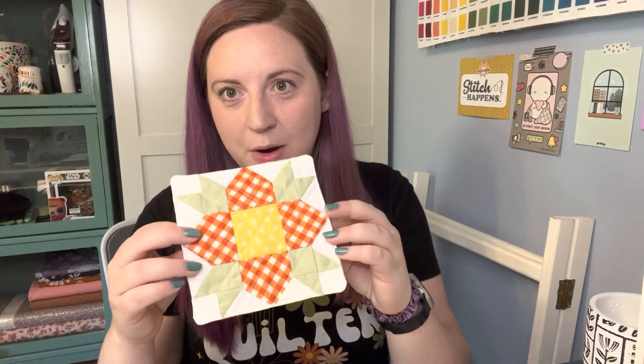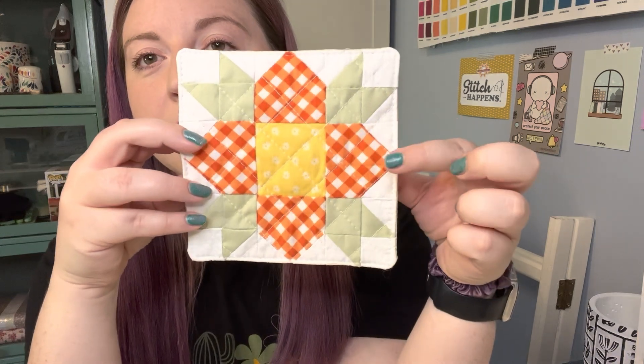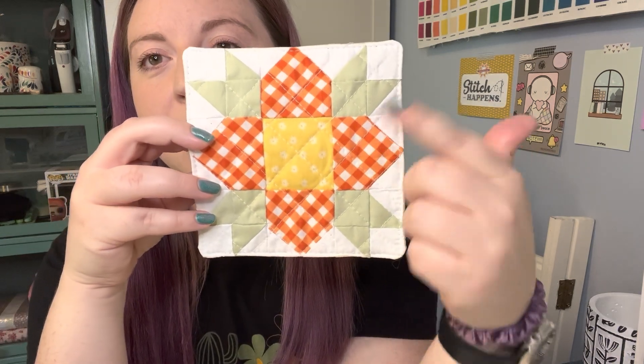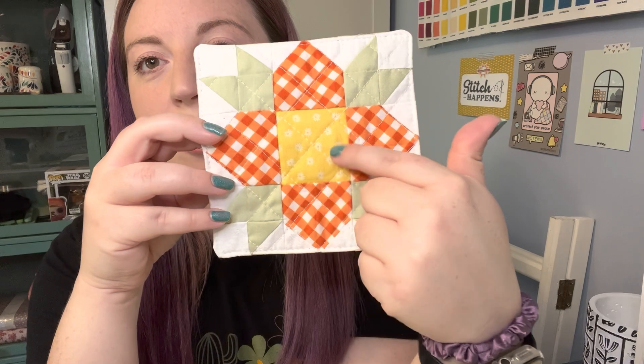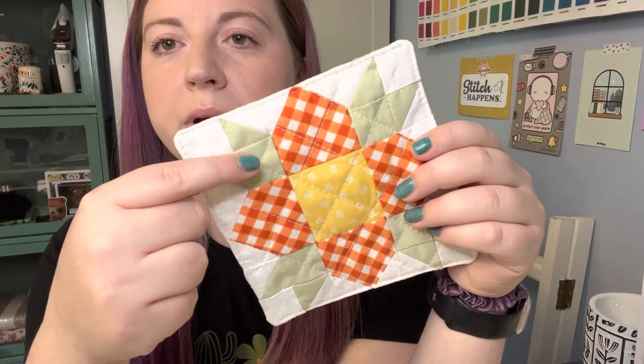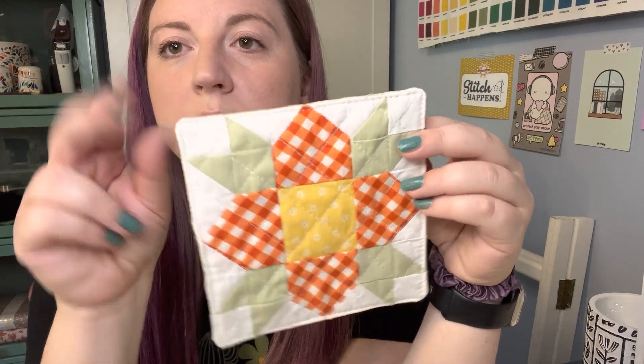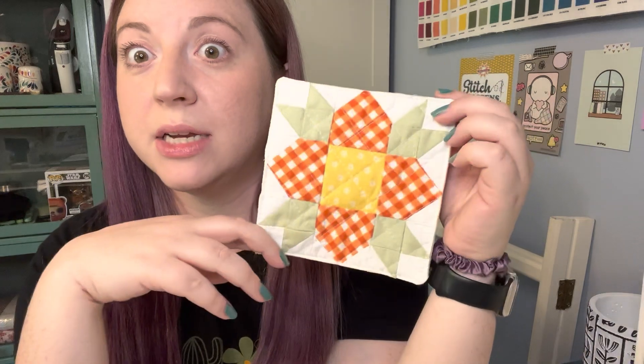I really liked it. So I picked these super cute fabrics to make this mug rug with. I've got a really pretty orange plaid and then this adorable little yellow fabric with these tiny little daisies. I also used a really pretty kind of light sage green for the leaves, and we're going to make one of these today.